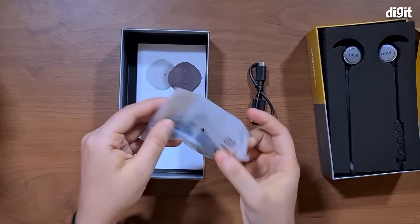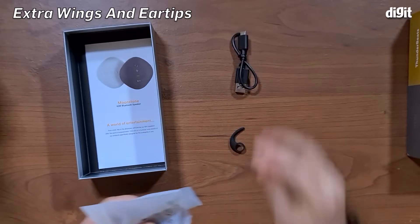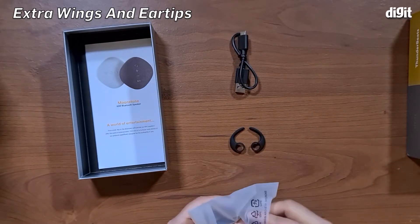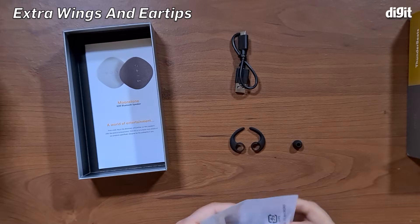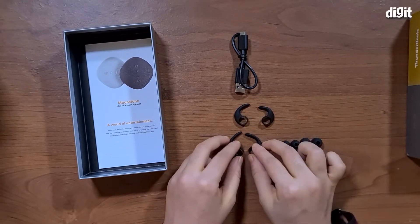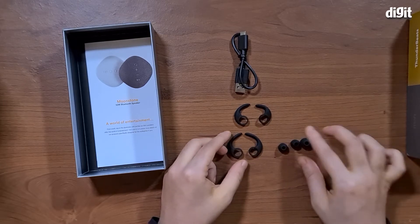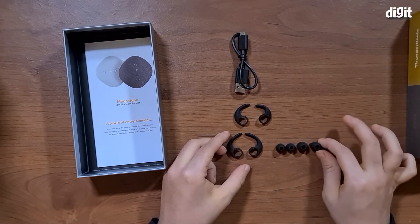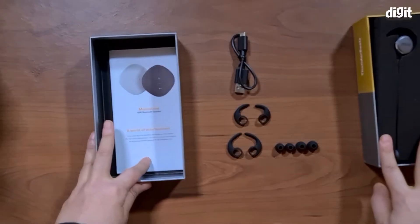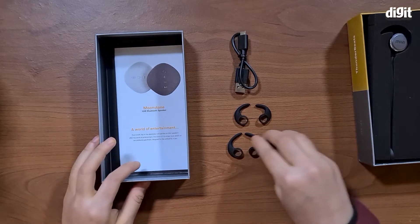We also have a few extra silicone wings and a few extra silicone tips. As you can see, there are two different sizes of wings and two different sizes of tips, so you can really go ahead and see what suits you best and what is the most comfortable for you. We really like that.